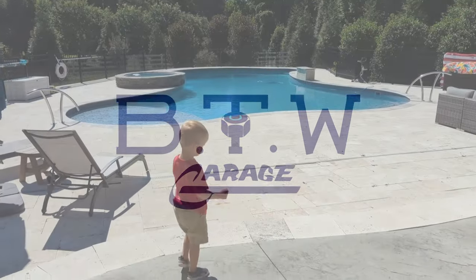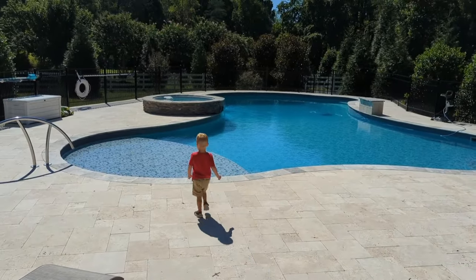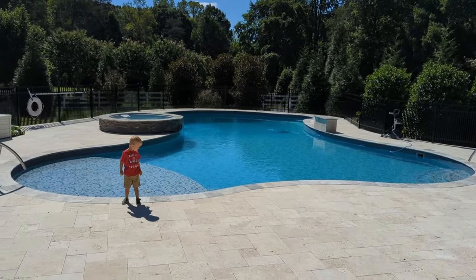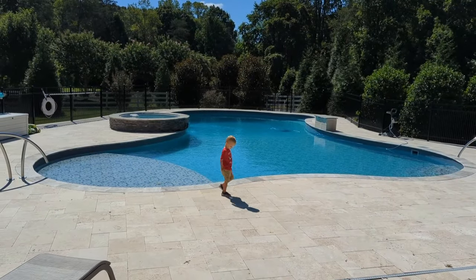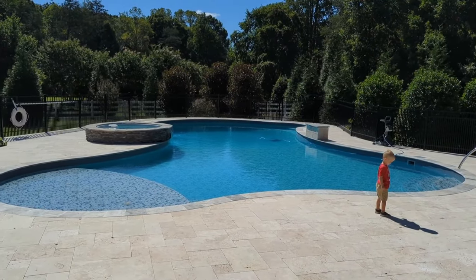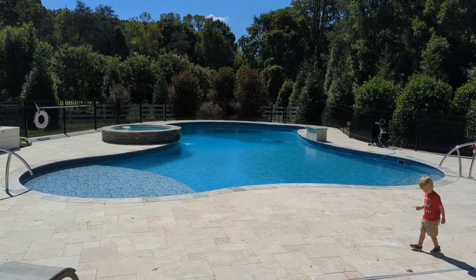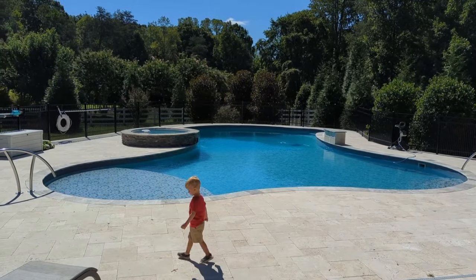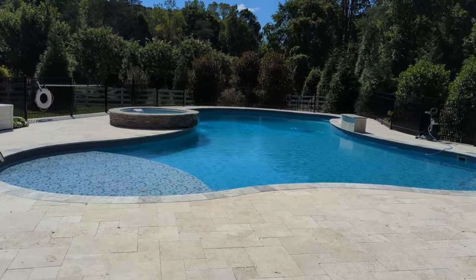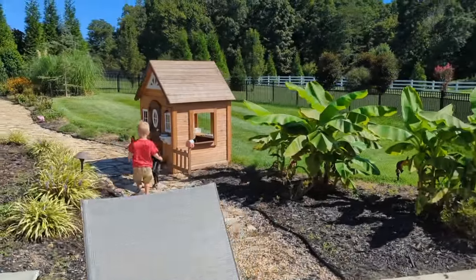Welcome back to BT Willis Garage. We just moved into a new house that has a pool, and I want to tell you a little bit about pool maintenance today. This is a saltwater pool, meaning it has a salt generator. There are fins inside the salt generator that generate chlorine from salt, and that's going to require maintenance. We're getting error code 120, meaning low voltage at the converter, and I think we can fix it versus replacing it.